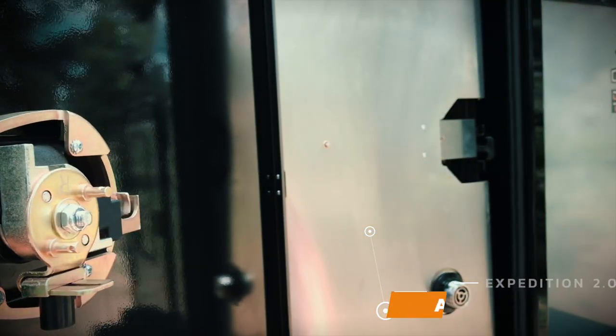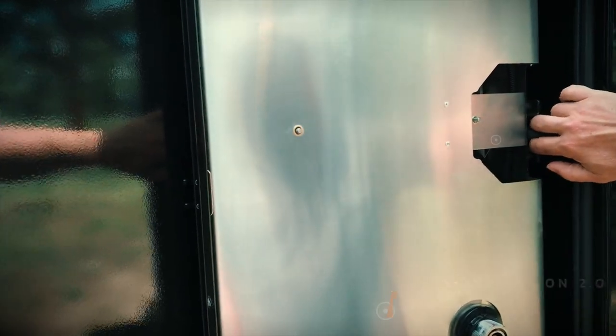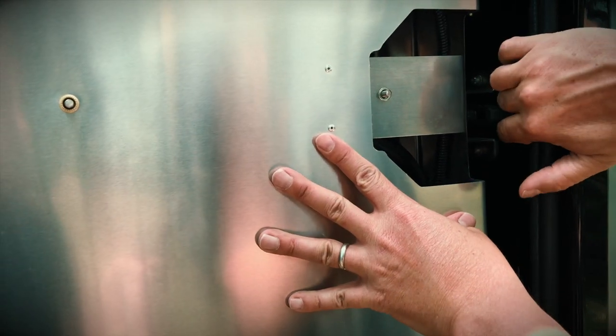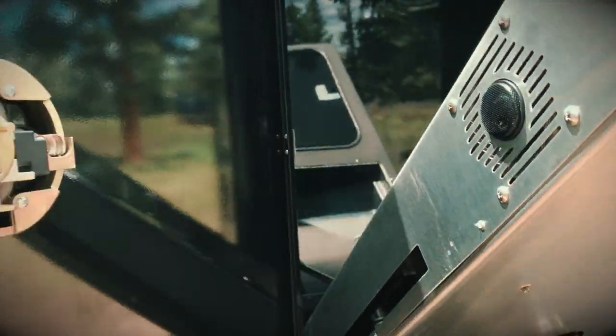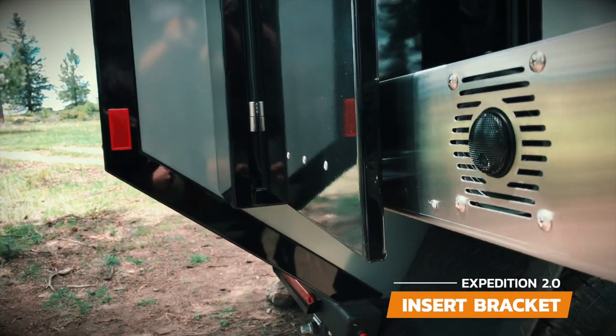To deploy the kitchen, unlock the powder-coated aluminum box and make sure to press on the door as you turn the latch. Pull on the rubber latch to release the drop-down kitchen and hold onto the drop-down to support it as you lower it down. The back side of the door has a bracket that supports the drop-down and keeps the door from swinging in the wind. Simply insert the bracket into the slot on the back of the drop-down to support it.